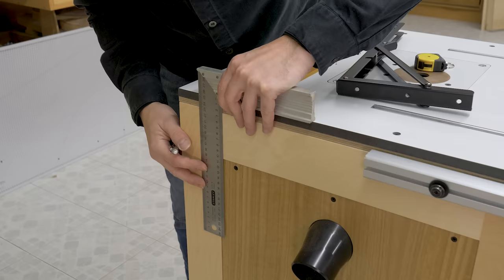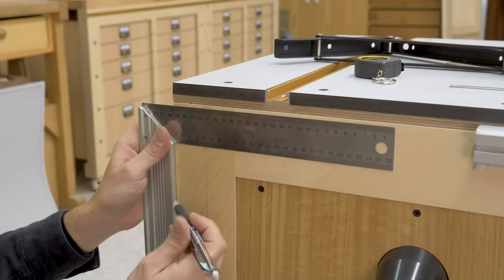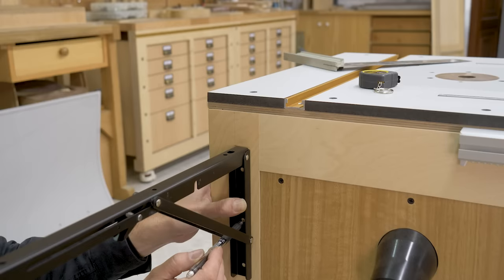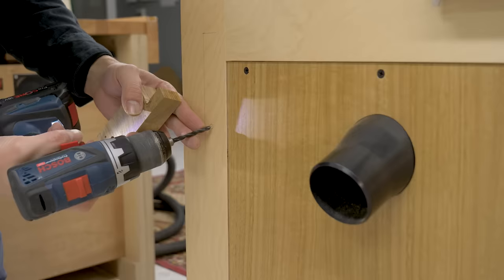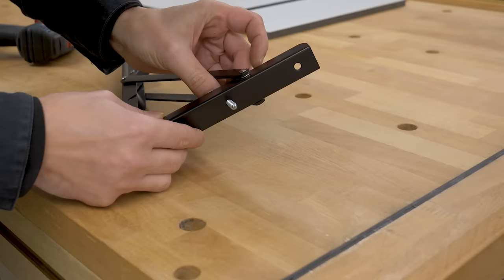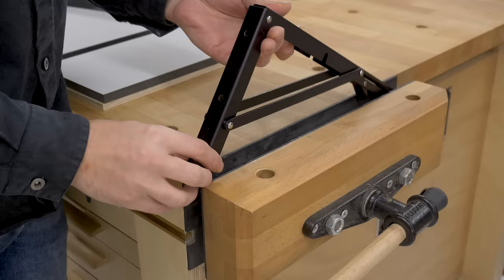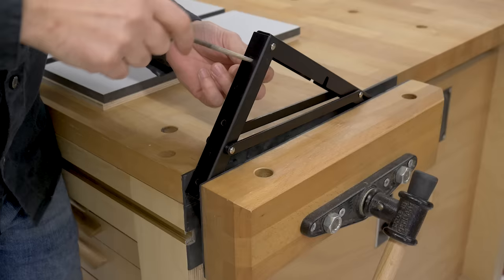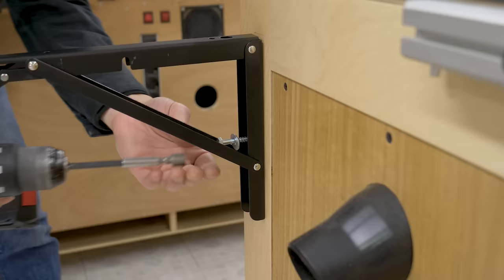I'm going to screw the first bracket on following the plans. I draw a line for reference and position the bracket to mark the hole for the screws. I use a wood block as a jig to drill the hole straight on. Using a round file, I'm going to elongate the holes for the bolts in the brackets in both directions — this will make it possible to adjust the table's height once the job is done. A few millimeters on each side should suffice. Now I screw the first bracket onto the bench, using only one of the three bolts for now.